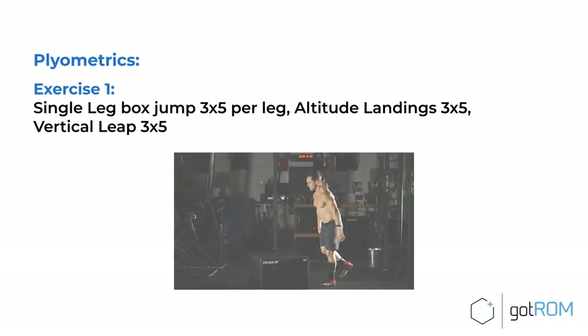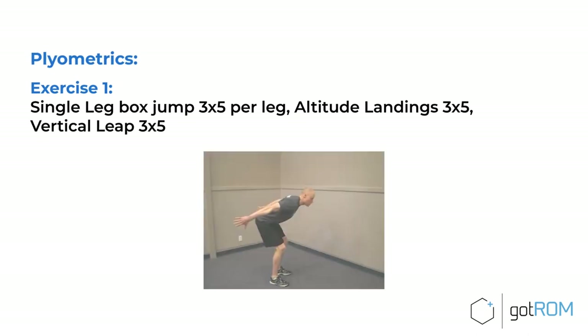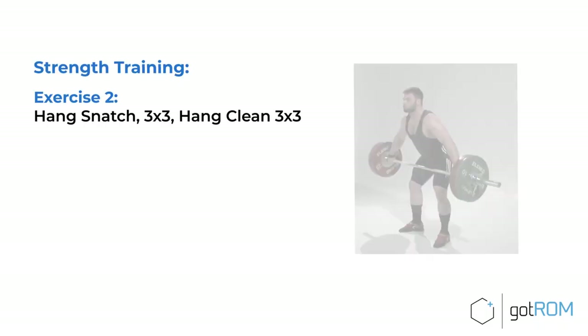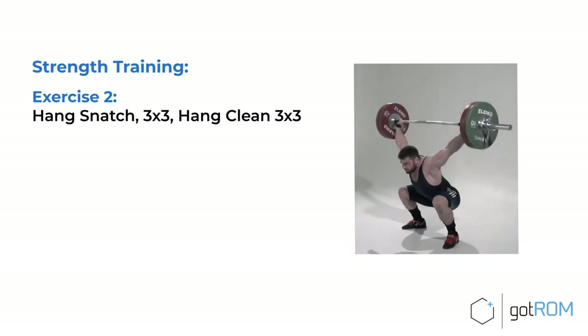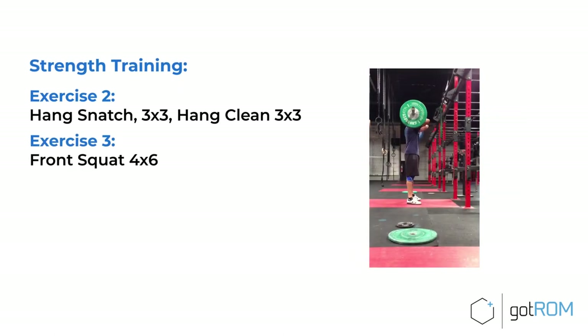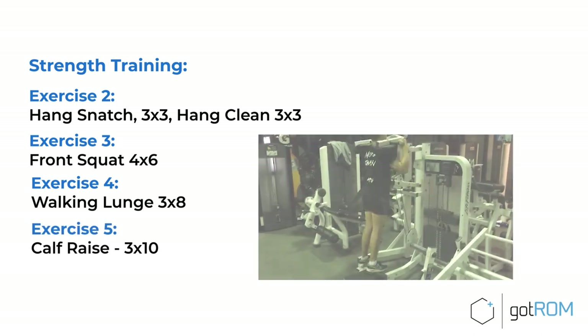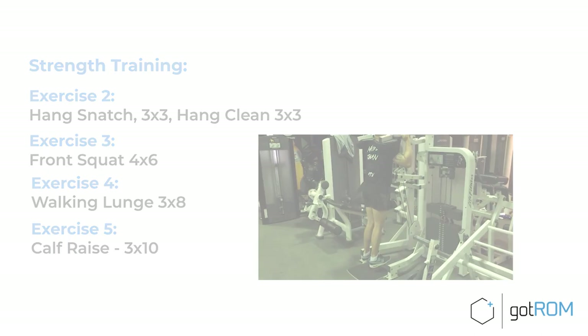When you move on to plyometrics, exercise one would be a single-leg box jump — three sets of five reps per leg. Then do some altitude landings to focus on your deceleration abilities, and then vertical leaps to focus on your acceleration abilities. For strength training, you could practice hang snatches or hang cleans. As the weights get heavier, move on to things like front squats and walking lunges. Finally, you might finish with some calf raises — though the calves only contribute maybe 10% to the overall force production in a vertical leap.